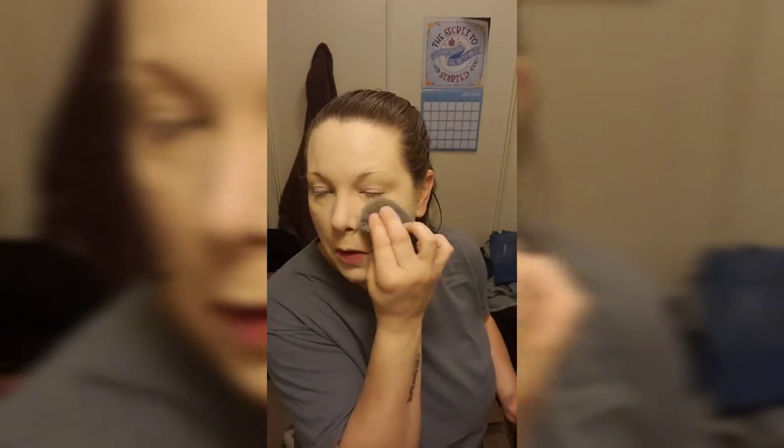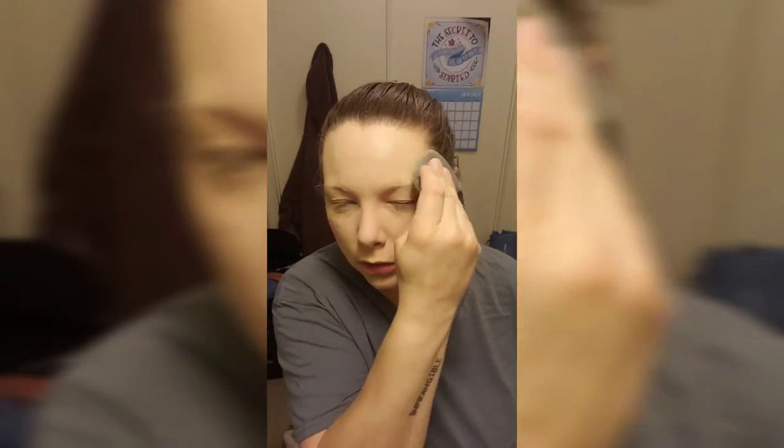I thoroughly enjoy this for my powder products and my primer. I think it's amazing. I'm not the biggest fan of the whole foundation part, but you know, creature of habit — you just like the way something looks. It's just a matter of preference. For $18 you get a big one and a little one — that's cheaper than a blender.